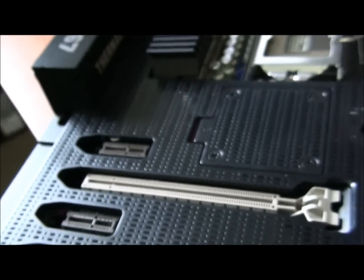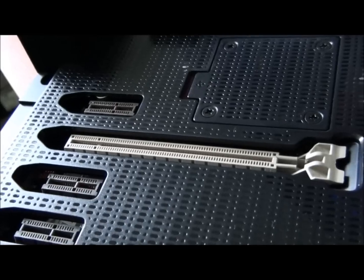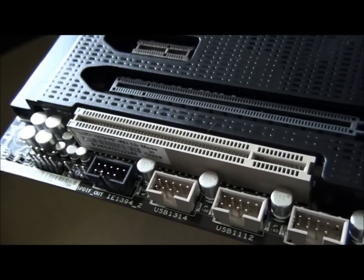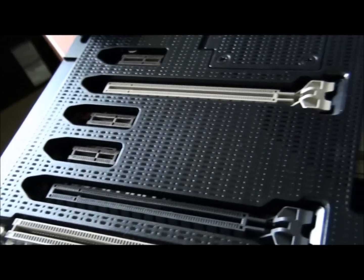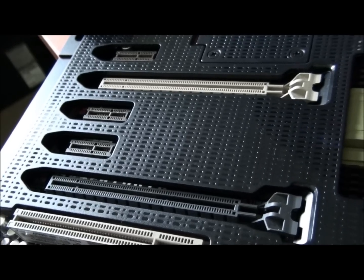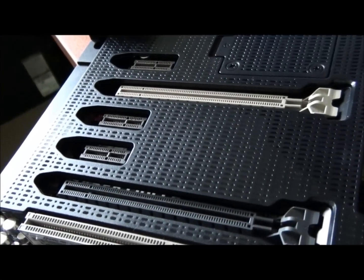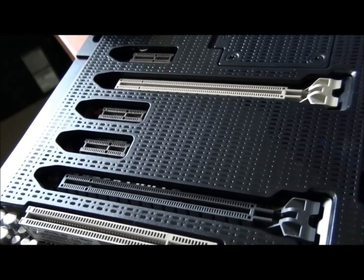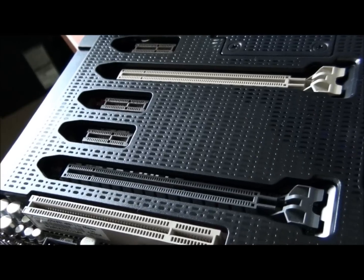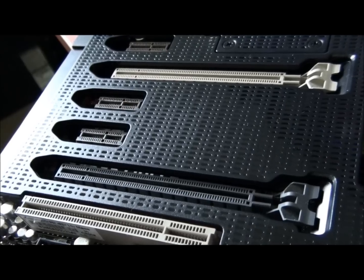For the PCI configuration: there's a PCI 1x slot, then PCI 16x, 1x, 1x, 1x, 16x, and one legacy PCI slot. The two PCI x16 slots come directly from the CPU — there are 16 lanes in total. With one card you get the full 16 lanes; with two cards it splits to eight lanes per card.